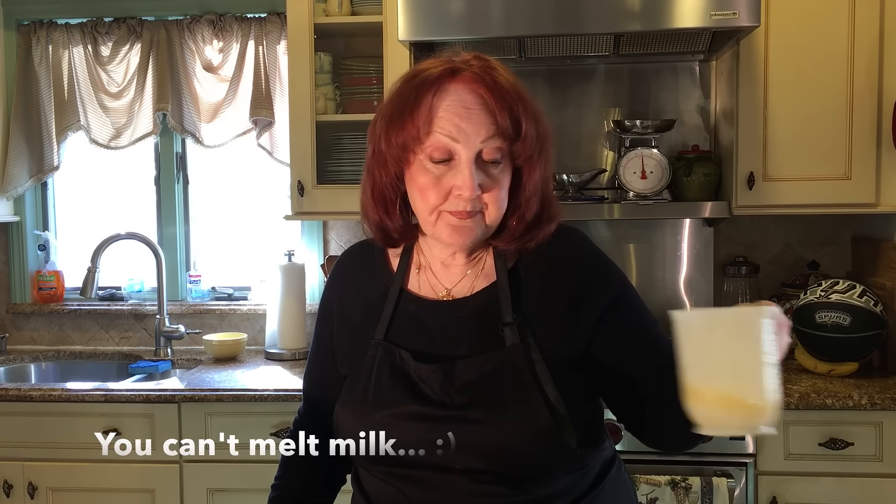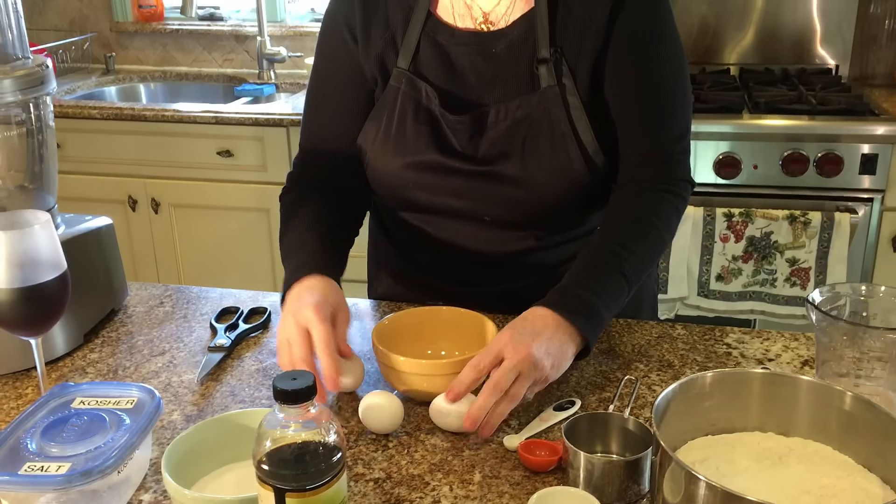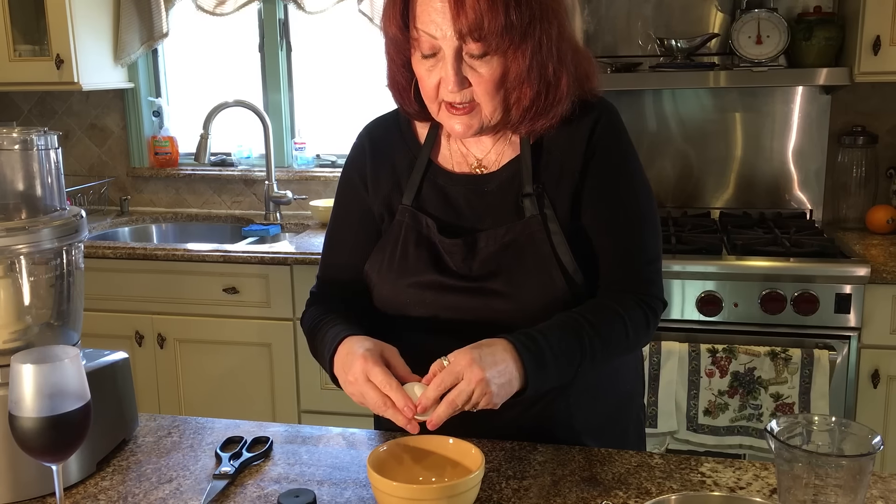Let it sit here for a few minutes. In the meantime, I melted a half a cup of milk and a half a stick of butter and put them together. You want that to be at room temperature. You also want the eggs to be at room temperature — three eggs here. I'm going to crack them now, and I'm also going to get another egg for later to use as a wash, so that the Easter bread gets that really glistening, shiny look.